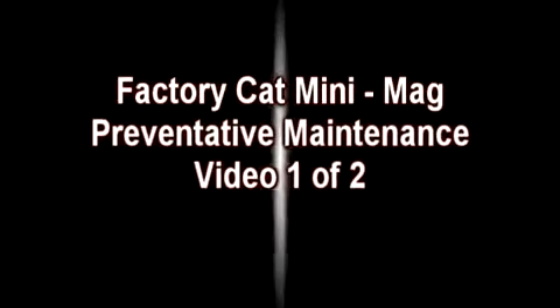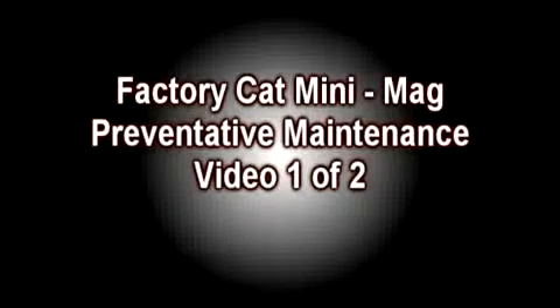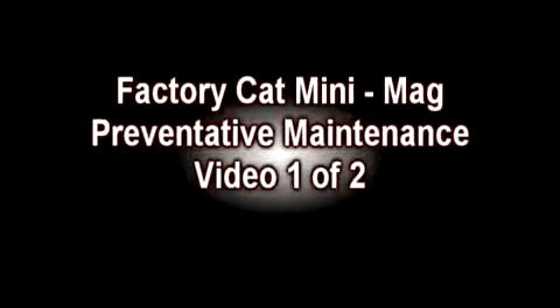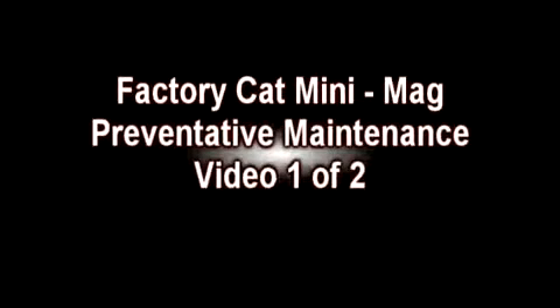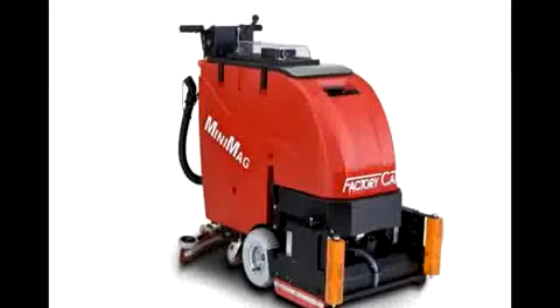Welcome to Part 1 of a 2-Part FactoryCat MiniMag Auto Scrubber Maintenance Video. The goal of this video is to give you, the user, the information and knowledge needed to maintain the investment in your FactoryCat MiniMag Auto Scrubber. Please refer to your FactoryCat Service Manual for more detailed maintenance information. The estimated time to complete this maintenance procedure will be between 1 and 1.5 hours depending on the condition of your FactoryCat MiniMag Auto Scrubber.